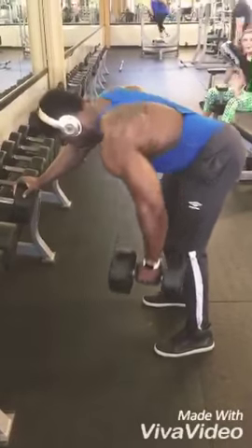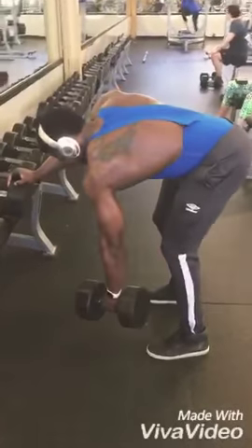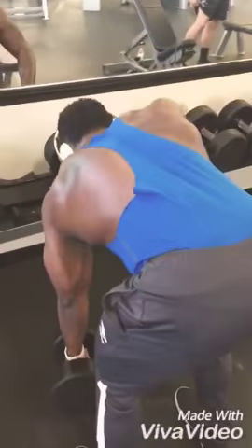Dumbbells — I'm going to do 4 sets of 8 only. I will keep increasing the weight, but I'm only going to do 4 sets of 8.